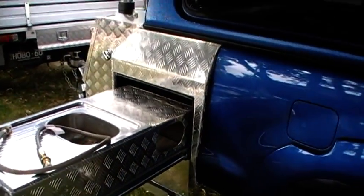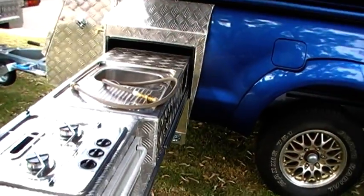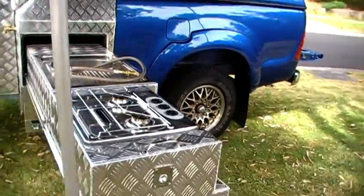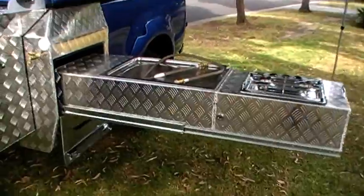It's quite cosy under here — I can't wait to take it out in the bush and try it out. I haven't used it camping yet but there are a few little bits and pieces I need to do to finish it off, but basically I'm really happy with it.